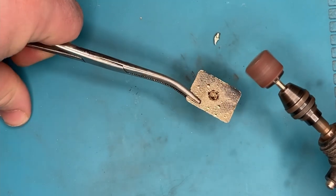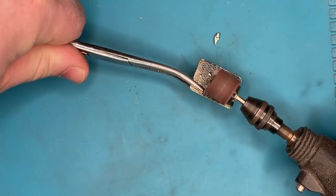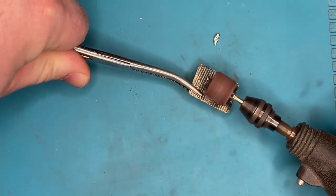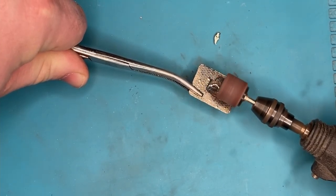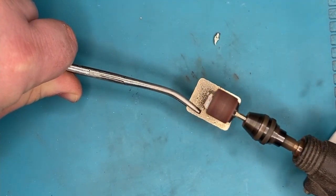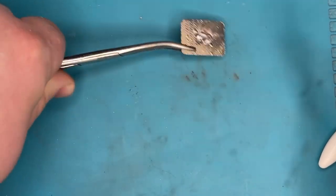I needed to start off by removing the excess solder from the old pin back without doing too much to scuff up the back. I got some fairly good success with this — you can see this sanding drum does a pretty quick job of removing that extra material.